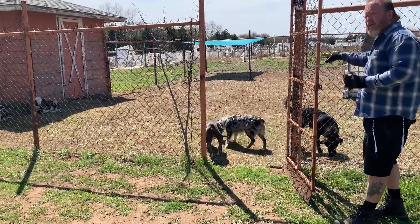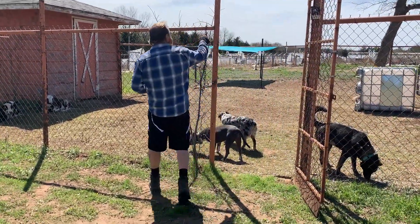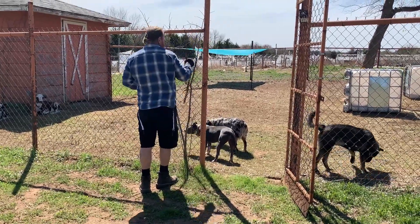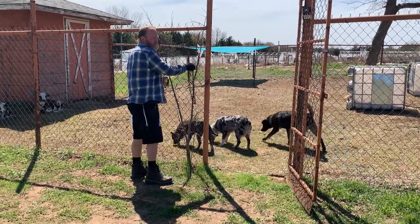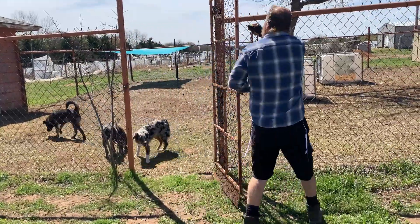I may need to put a tie-back on here to make sure the gate stays open, so when they want to retreat back in there they can.